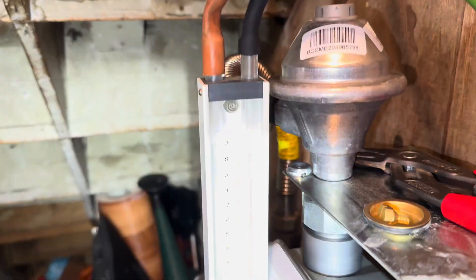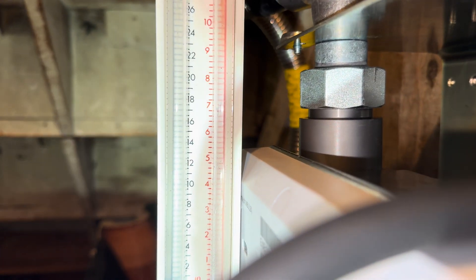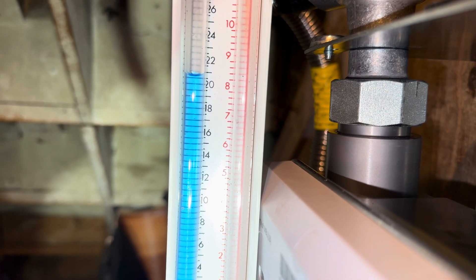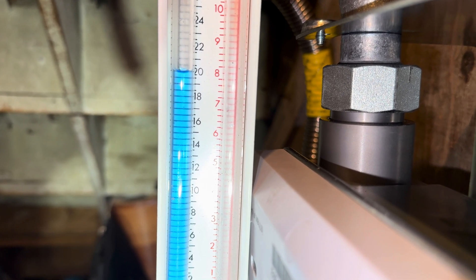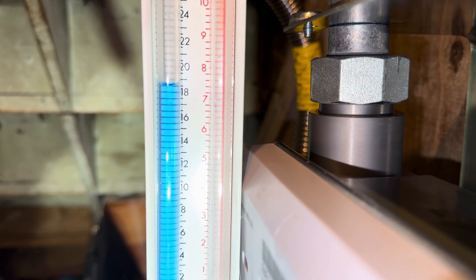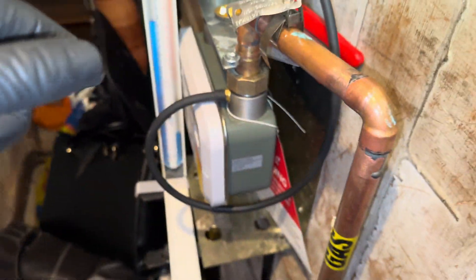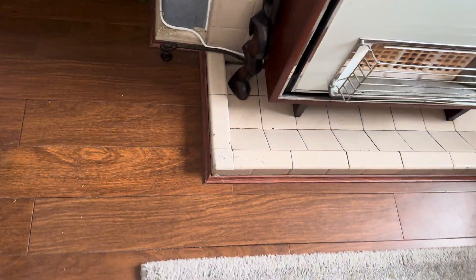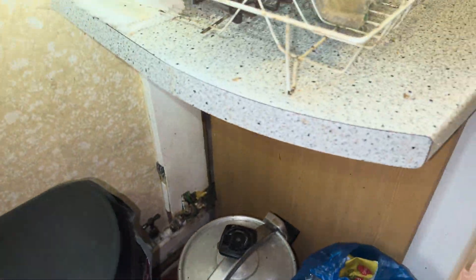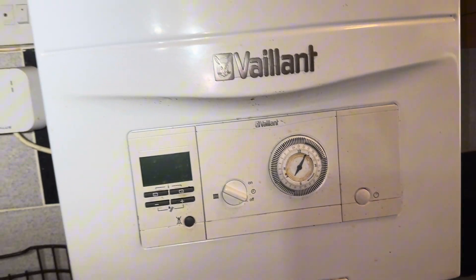The hob was the last one. So now I have isolated the hob, boiler, and the fire — still getting a drop. That means it's on the pipe work, which goes down there, comes out here and down the back there. New gas run it is.